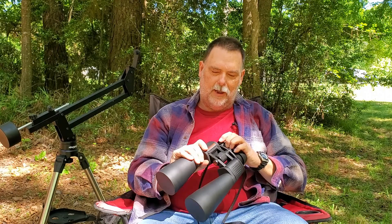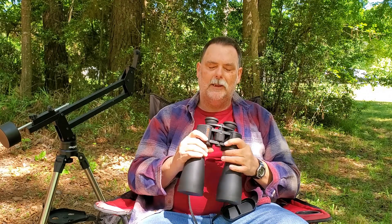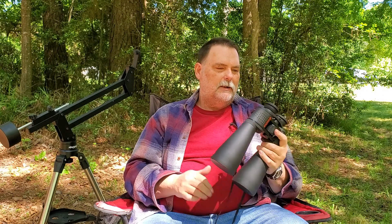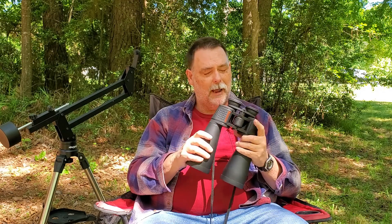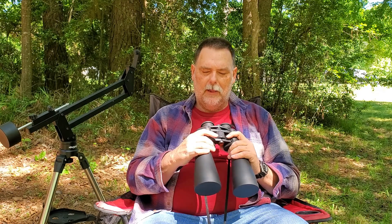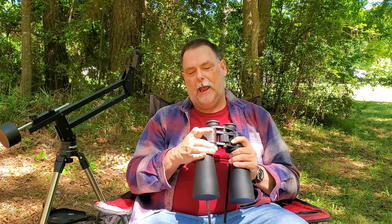I upgraded to a nice pair — the Celestron SkyMaster 25x70s. I've been playing with them for a while and they're good. They're probably not the best out there, but they're better than what I had. I took these photos through the eyepieces using my phone — just quick snapshots to see the difference between the two binoculars.